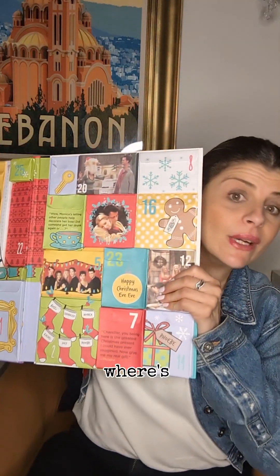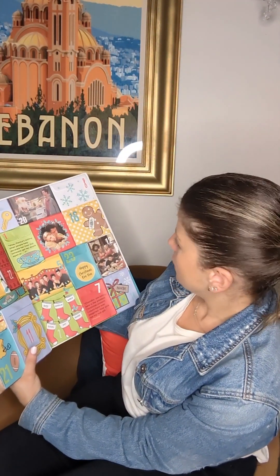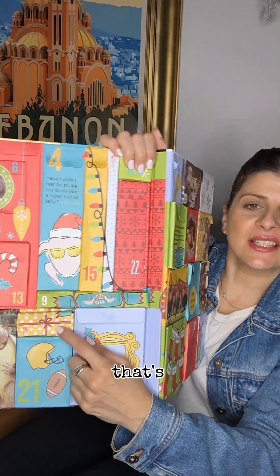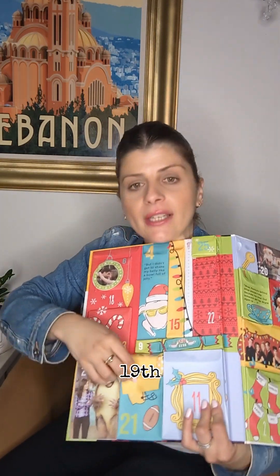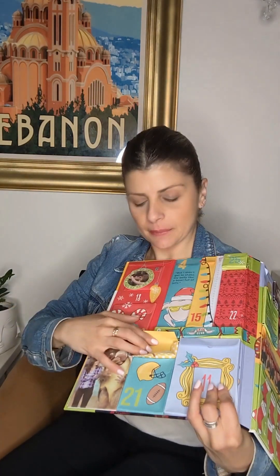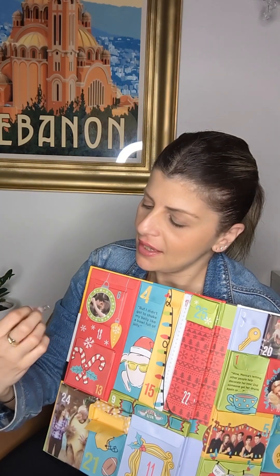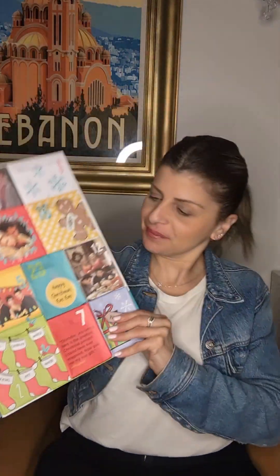Now let's go to the 19th. Here's the 19th. Let's open it up, and the 19th is a little pin — a paper clip, a turkey paper clip! Yay, it's cool. I'll be using that. So that's the 19th.